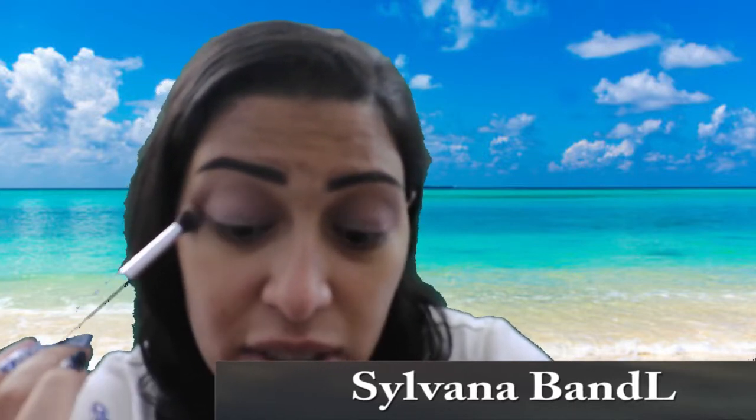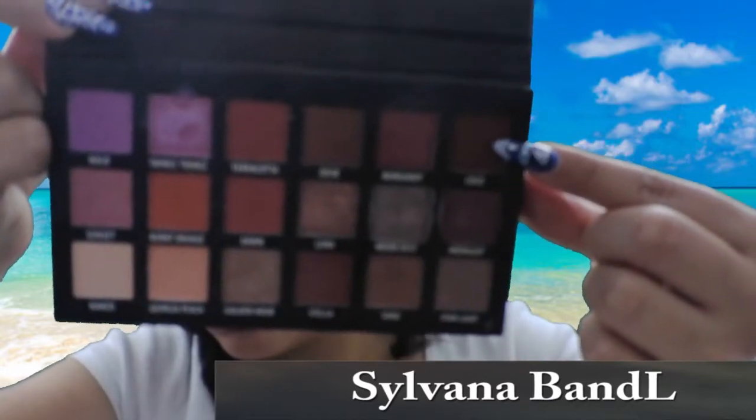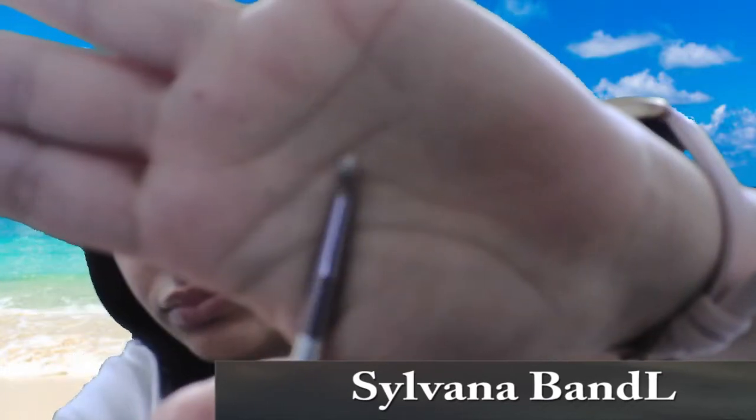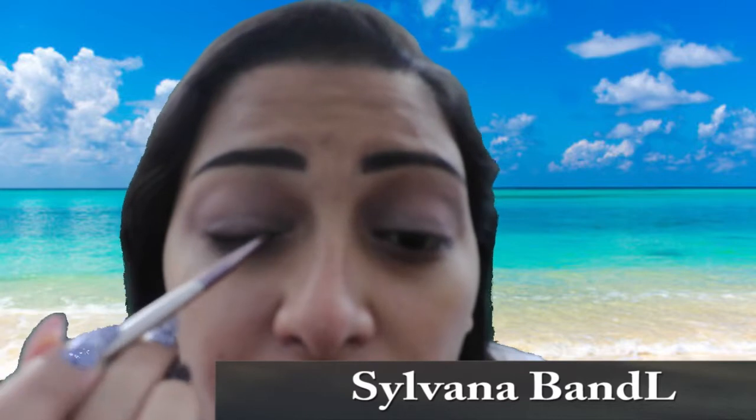Then I go back to the brush I used for Sand and I'm just blending around that Moon Dust color. To line my eyes, I'm going to take the color Cocoa and just keep building up the color until I reach that eyeliner look I want.